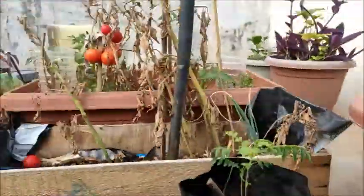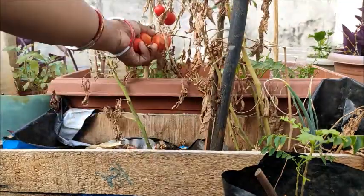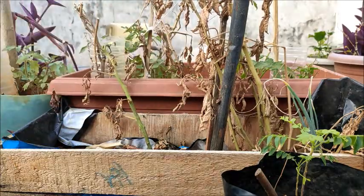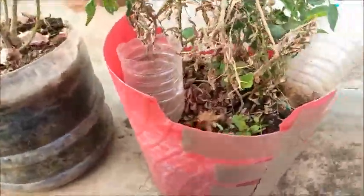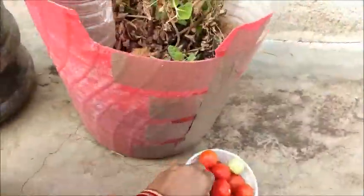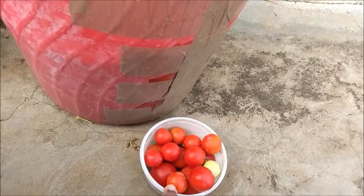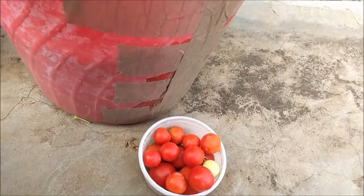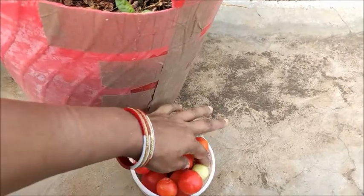I am going to show you a little bit of a tomato. I don't know if I eat this in Odisha, but I'm very happy to eat this in Hyderabad.